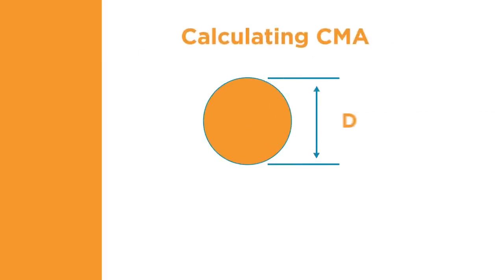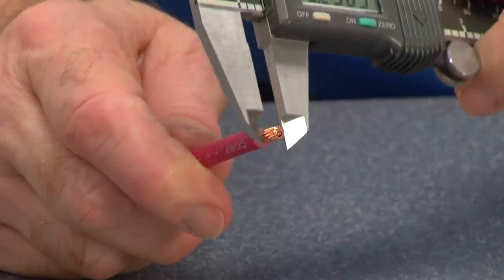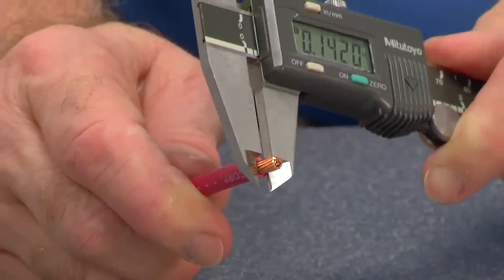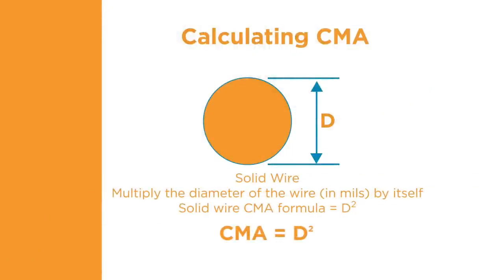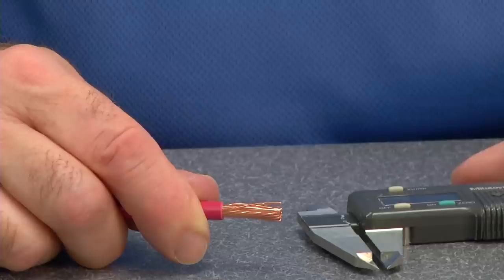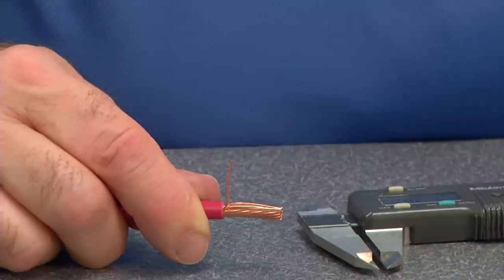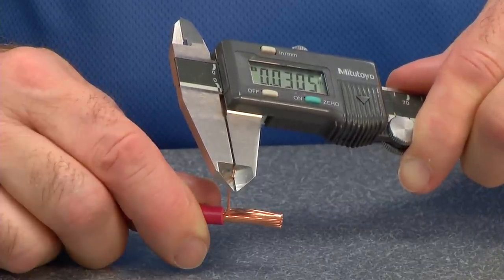The circular mill area, or CMA, defines the cross-sectional area of a circular object or wire, and is used to calculate the area of electrical conductors. The cross-sectional area determines the current carrying capability of a wire. To determine CMA for solid wire, the diameter of the wire as measured in thousandths of an inch is squared. To calculate the CMA for a stranded wire, take the square of the diameter of an individual strand and multiply it by the number of strands. For maximum accuracy, each individual strand must be measured separately — take the square of each measurement, then add the individual results together.